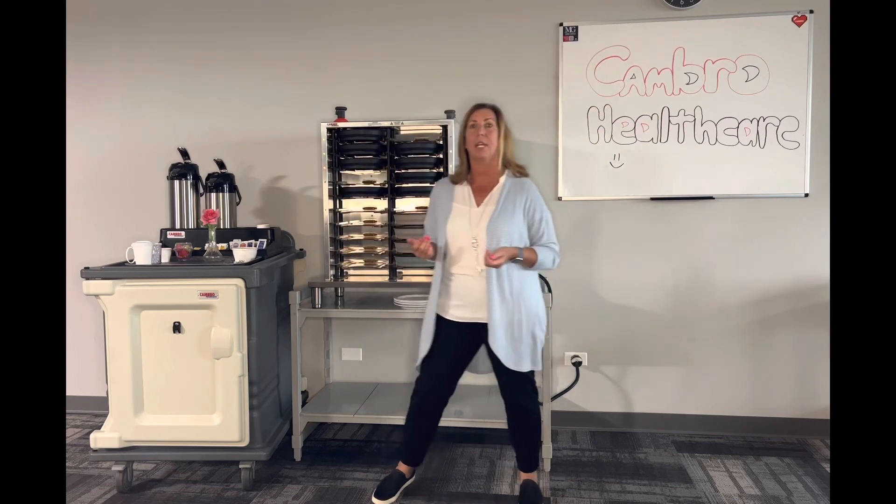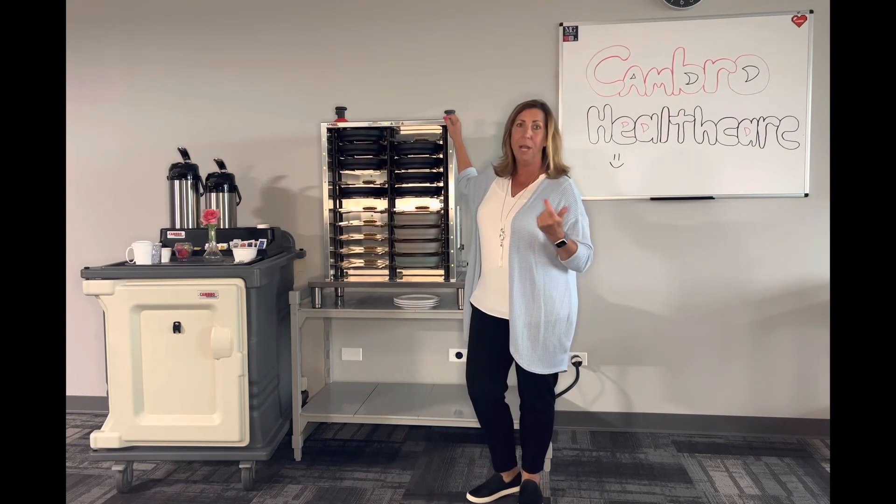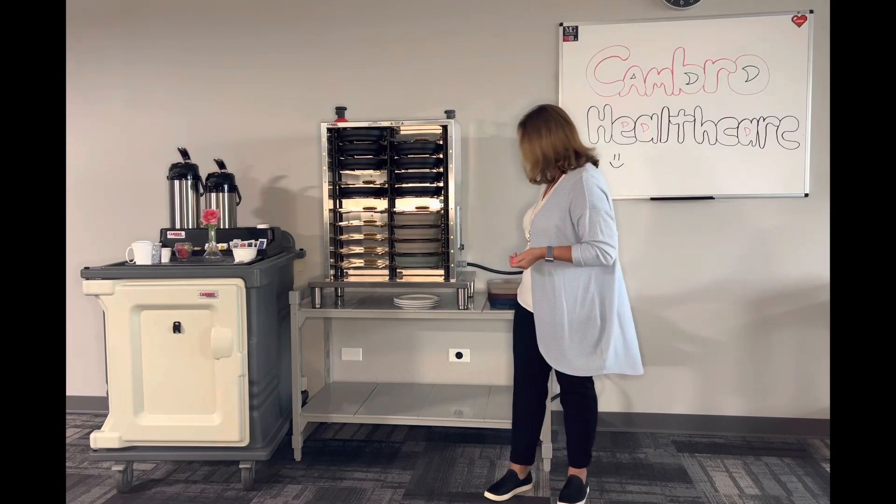The Cambro-CamDuction. We take a three-prong approach here. We want to have hot food, a hot plate, and a way to keep our food hot. And that's where Cambro-CamDuction comes into play.